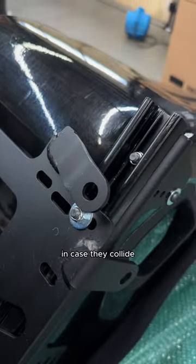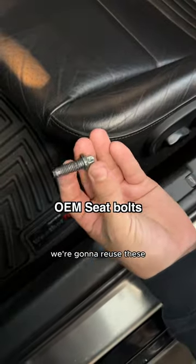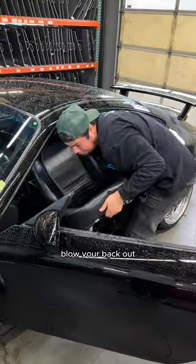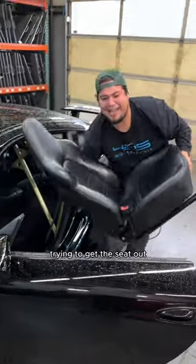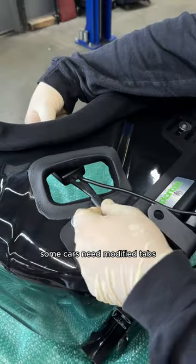You might have to flip these in case they collide. If you've got automatic seats, remove the bolts before disconnecting the battery — we're going to reuse these. Disconnect the battery so you don't drain it, disconnect your seat harness, remove the harness or the belt buckle, and transfer the seat belt.